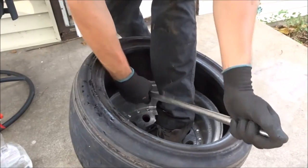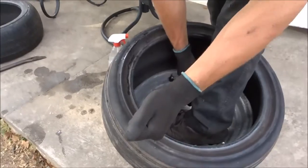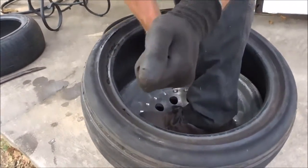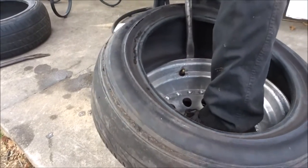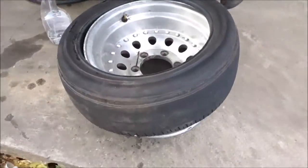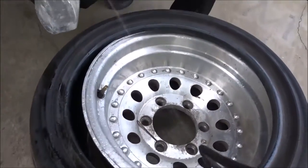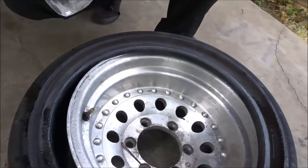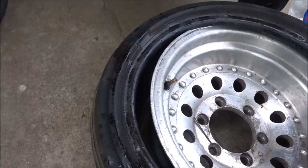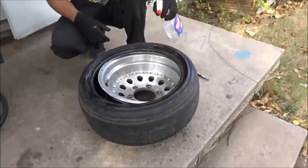Is it working? There it goes. After we get this around the rim, we're probably going to use gas or try to air it up first. I know airing it up isn't going to work because it has to get popped on. I'll show you guys what it looks like when it's actually on there.